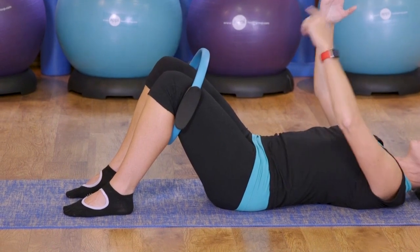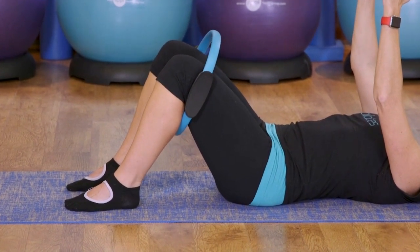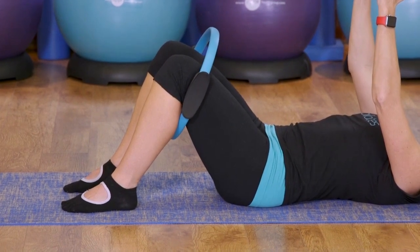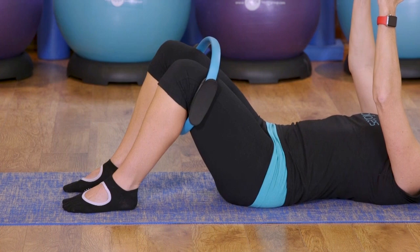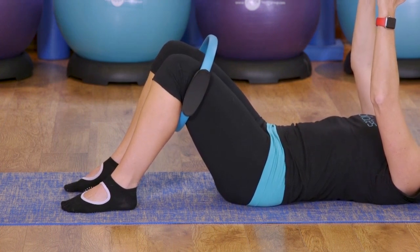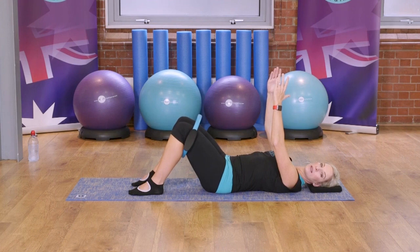It's just to get that isolated bottom muscle working. The leg that's pulling the circle — you'll definitely feel that bottom working. We're also going to be getting the opposite bottom to work because it's stopping that knee from moving. Exhaling as we pull apart, inhale to come back. Last one here, and coming back in.